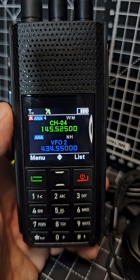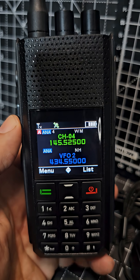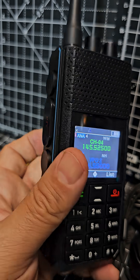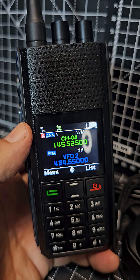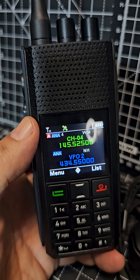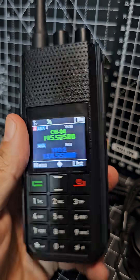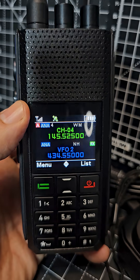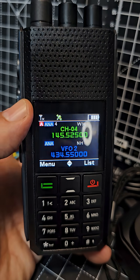It will hold 500,000 contacts. It also has broadcast radio and weather channels, no problem with that at all. The battery is 2,900 milliamp hours. I'll be making probably about 20 videos learning this one — short videos for easy learning and longer ones for general overview learning.